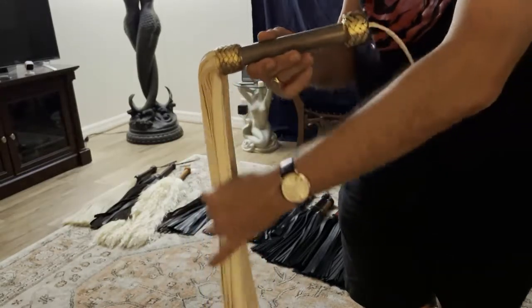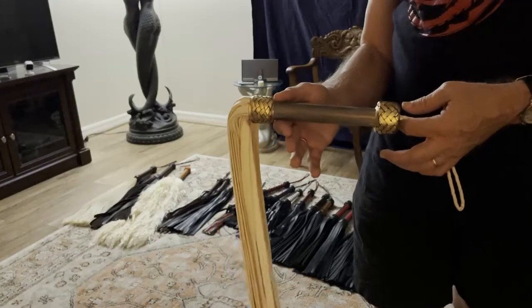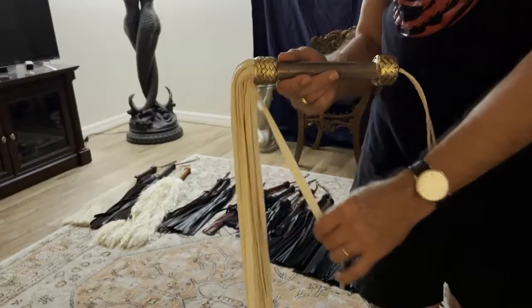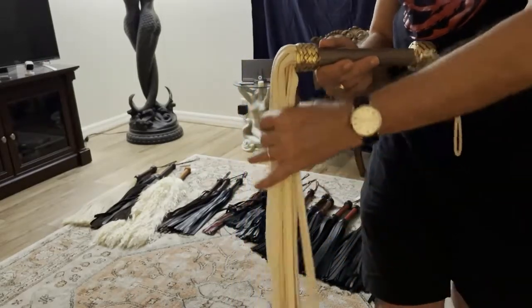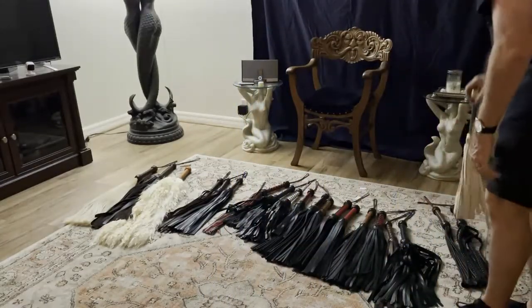...is doe skin. Doe is the female of the deer species, and the hide is a little bit softer and lighter than its male counterpart, which goes by deer skin.